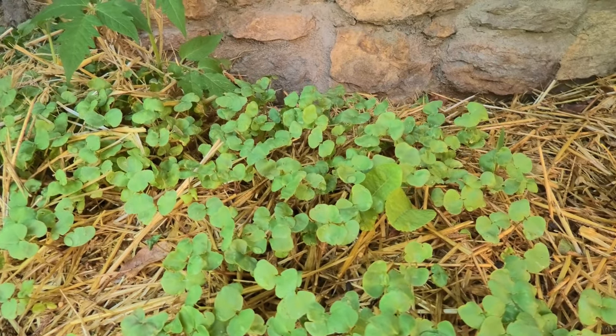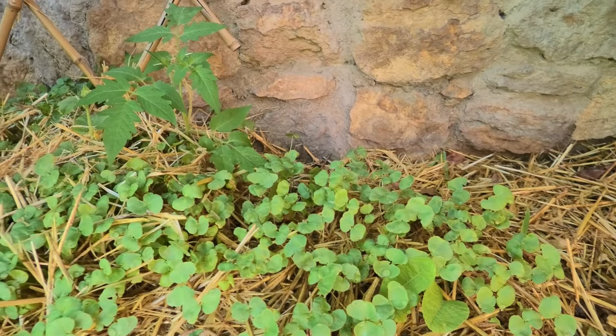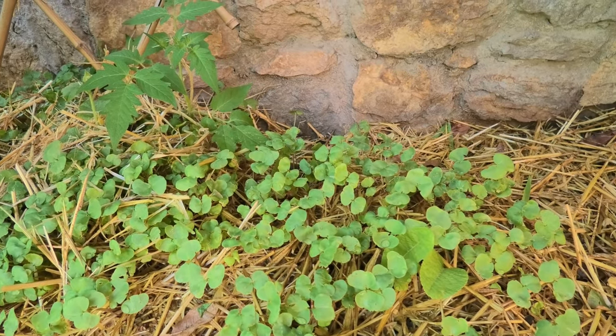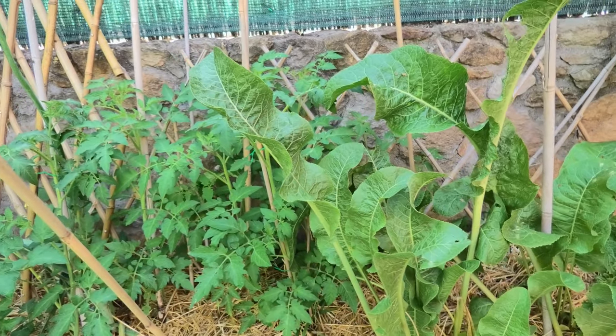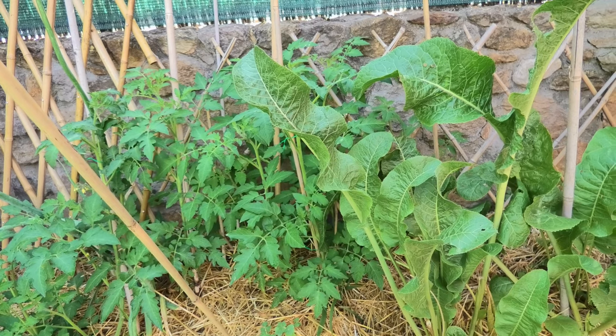That's buckwheat, and it can be left to grow or harvested. I'm just doing this as an experiment — it can be dug back into the soil to provide nutrients. I covered it with straw and it's coming up really well. Now I'll show the new cover that I have to put up fast, or else I'll be burning in the sun.